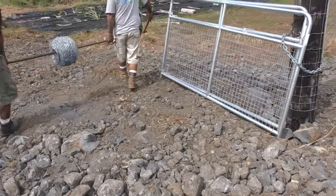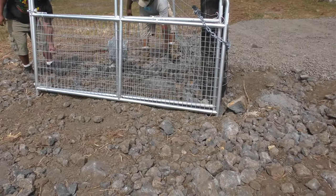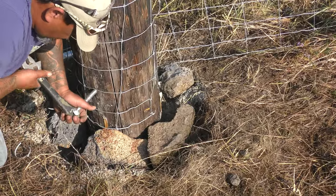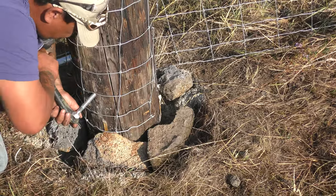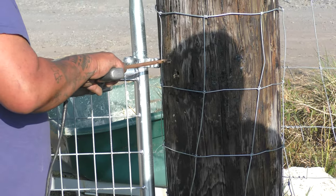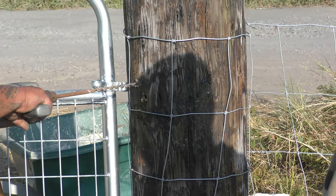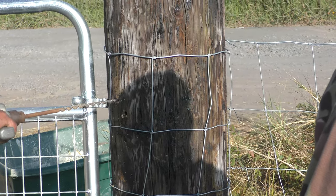Here's the barbed wire — we just strung it by hand. We did use a chain pull, but mainly by hand is how that was done, just hand tight. I ended up buying the seven-foot posts because they were on sale. I didn't really know what the difference was from the six-foot. Instead of just putting one strand of barbed wire, I put two — just to make it look a little better. Otherwise it would have looked kind of funny with half the post sticking out with nothing on it.